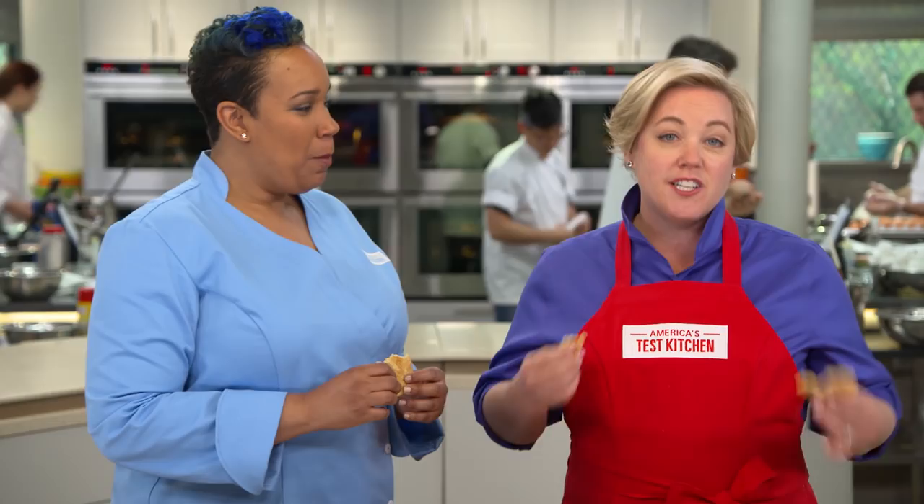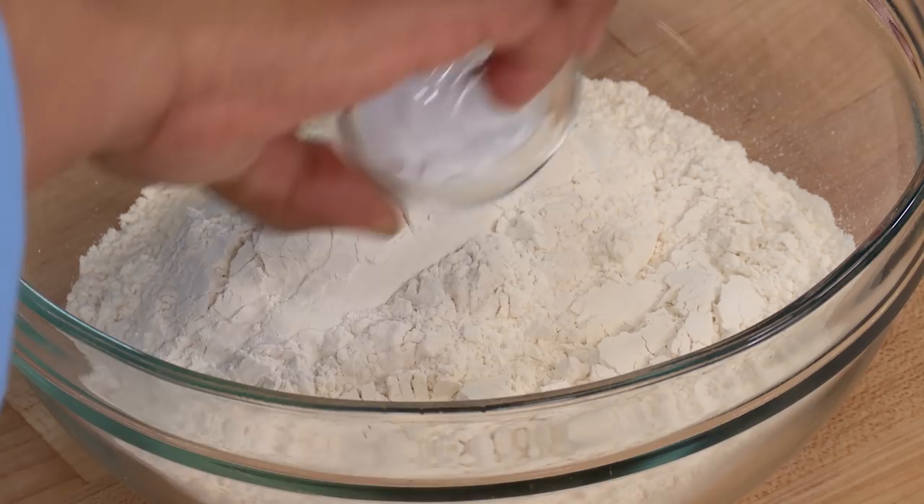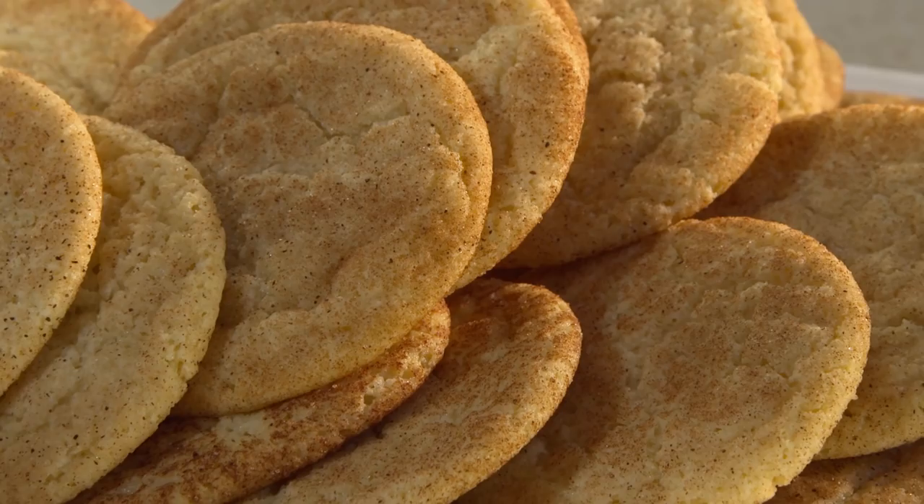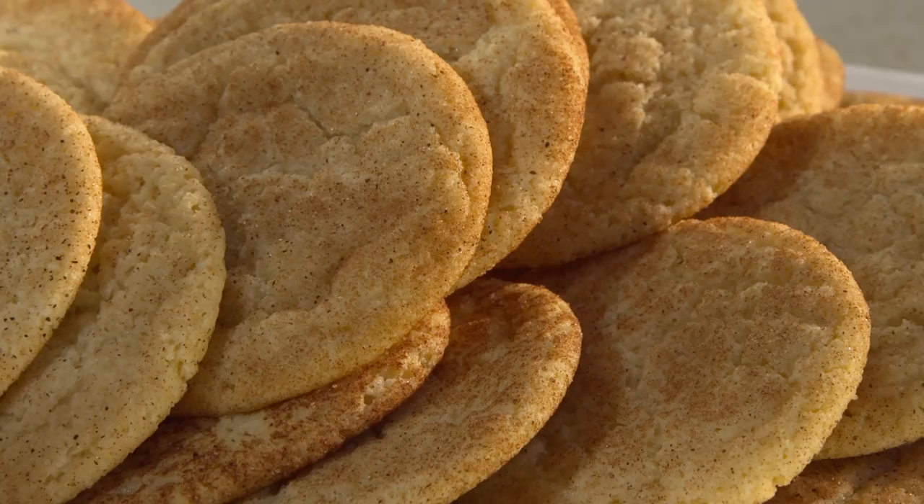To make this traditional New England cookie, use a combination of butter and shortening for chewy centers with super crisp edges. For that hallmark crinkly-looking top and distinctive tangy flavor, use extra baking soda along with some cream of tartar. Finally, roll the cookies thoroughly in cinnamon sugar before baking them one tray at a time. From America's Test Kitchen to your kitchen, a traditional recipe for New England-style snickerdoodles. You can get this recipe, all the recipes from this season, along with tastings, testings, and selected episodes on americastestkitchen.com.